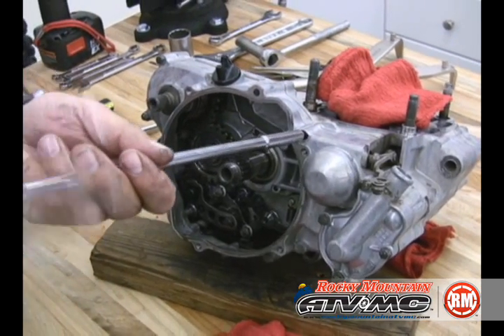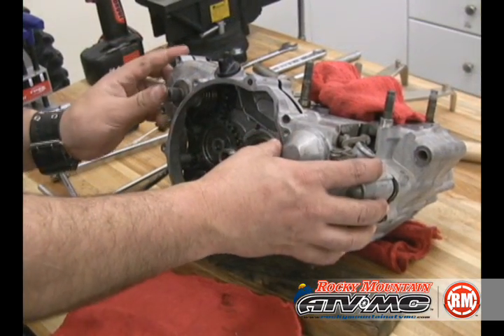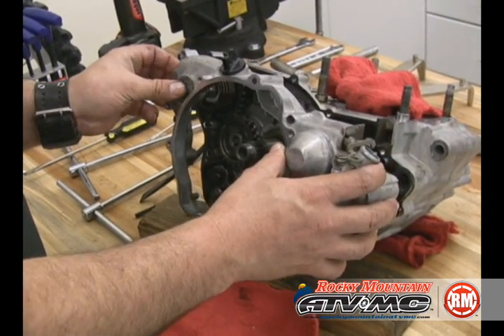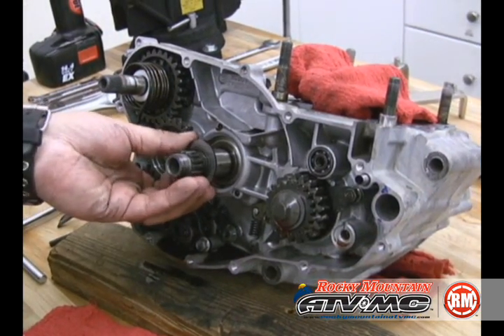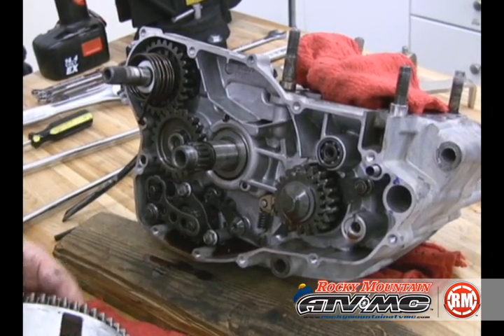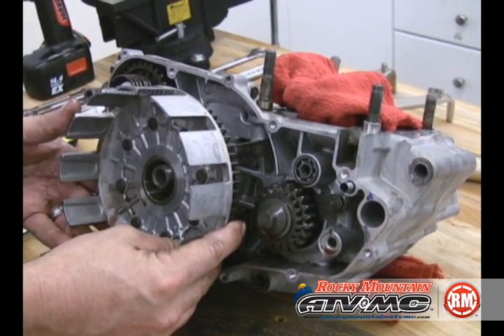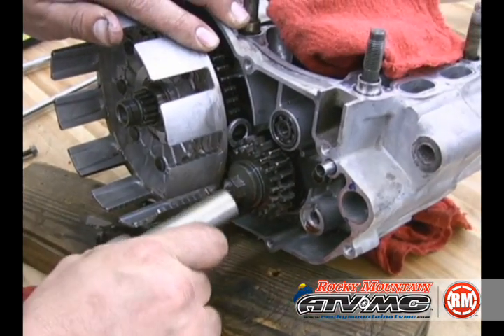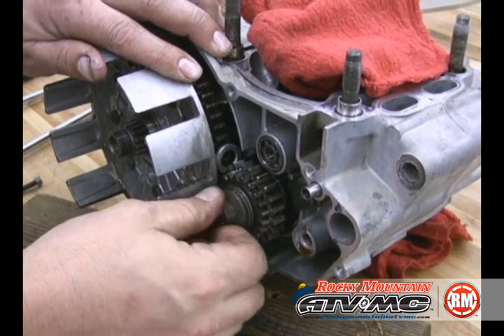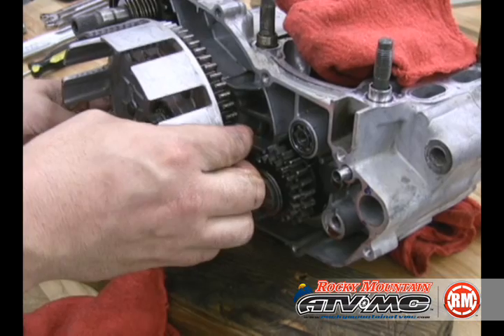Next we're going to take off the outer cover. When we do this, we want to make sure that we pull it off carefully — try not to upset the kick start gear or spring. Any time you pull off something like that, look for washers on the back side. Now we're going to reinstall the outer clutch basket so that we can remove the primary drive gear. We're going to take a soft aluminum washer and wedge it in between the gears — the aluminum won't hurt the teeth, but it won't allow it to spin either. Go ahead and pull the outer basket back off.